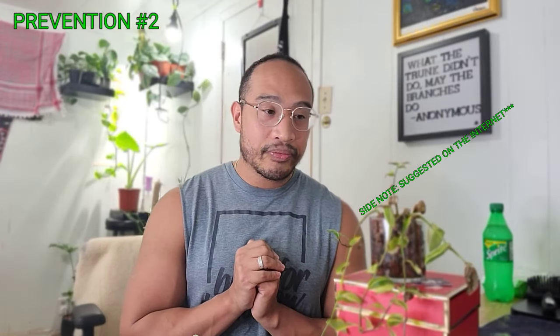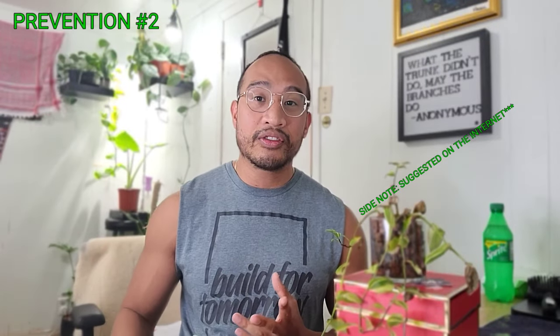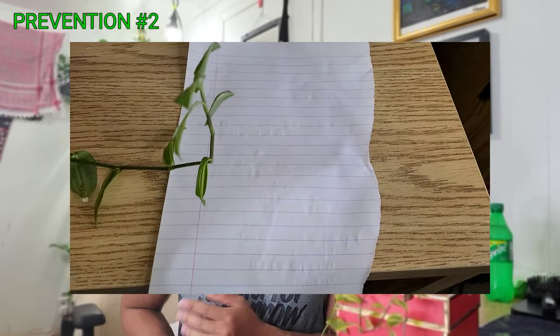Now that I've scared you guys, there are some ways to deal with this. The easiest way, especially if you have one plant and you've already found thrips, is to quarantine it — separate it from all your other plants. Like I said, these things can leap and fly, though they don't fly very far. A lot of people like to group their plants together, but all it takes is one leaf making contact and the thrip just tags along. It's like playing hide-and-seek.